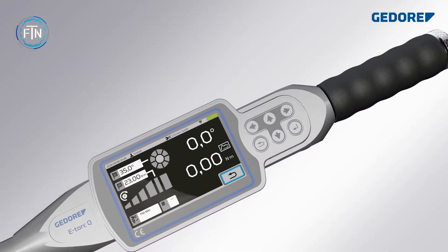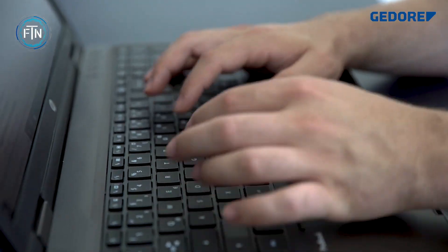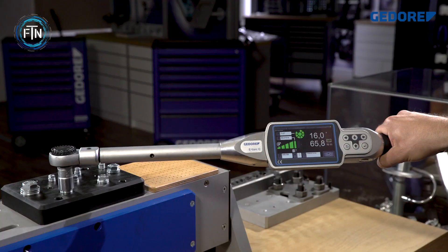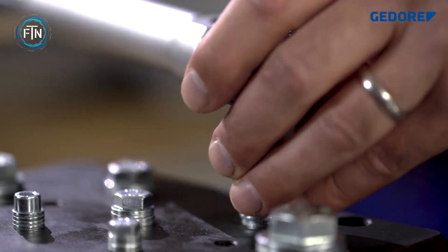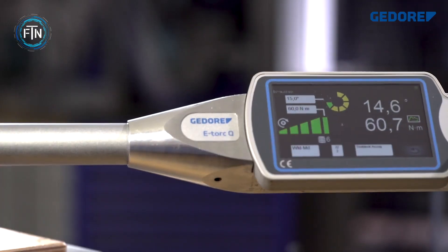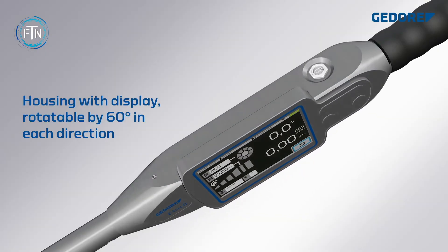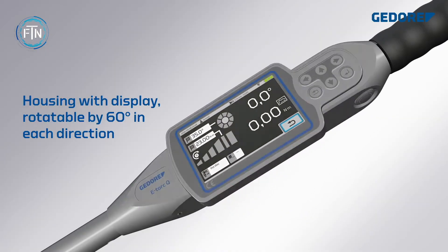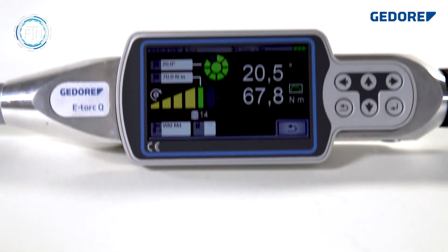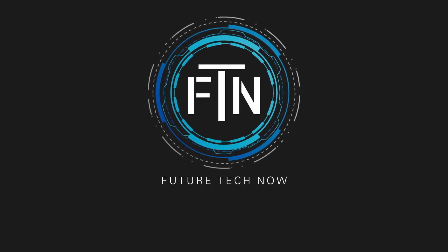Designed for versatility, the E-Torque supports a wide range of torque capacities and offers multiple units of measurement. It incorporates user-friendly functions like programmable presets, an audible and visual alarm system, and data memory for storing torque values. The E-Torque is durably constructed with an ergonomic design and the ability to operate in both clockwise and counterclockwise directions.